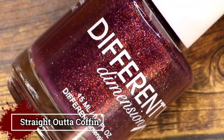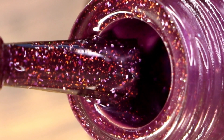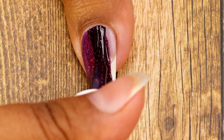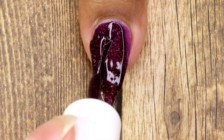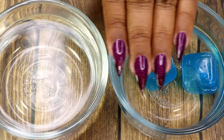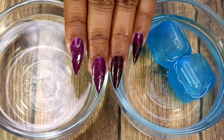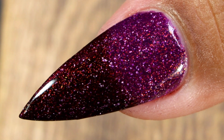Last but not least is Straight Outta Coffin, also a thermal polish — grape color when warm, turning dark plum when cold, with added aurora shimmers and holographic micro flakes. Here goes my first coat — this one is beautiful even without the thermal change, I love this color. Here goes my second coat. Now you can see the transition in cold and warm water, and here's a closer look at the shifts and shimmers.